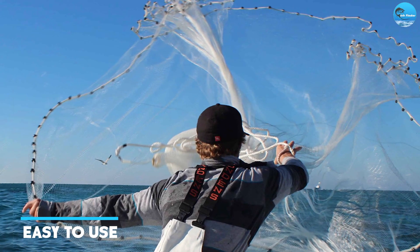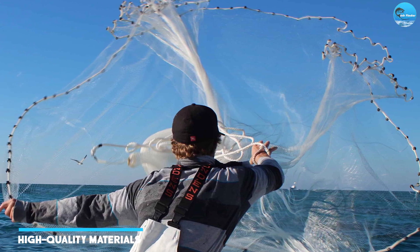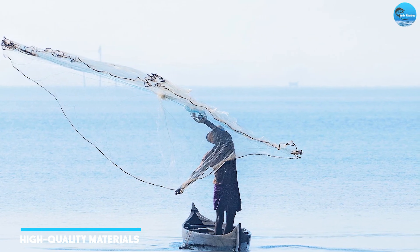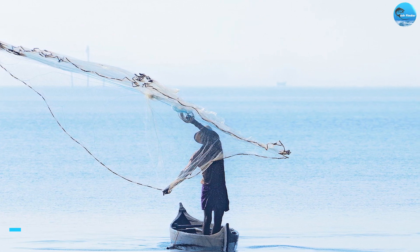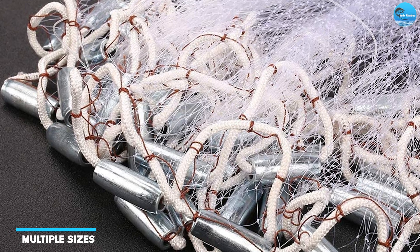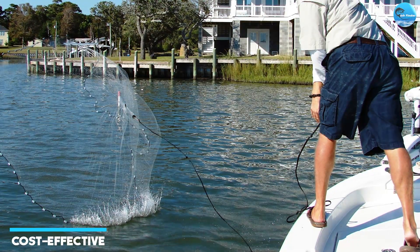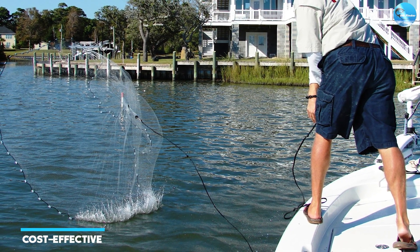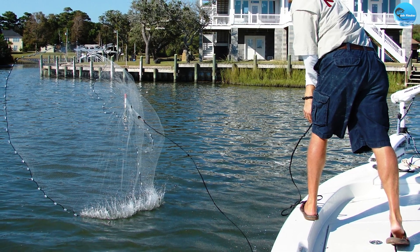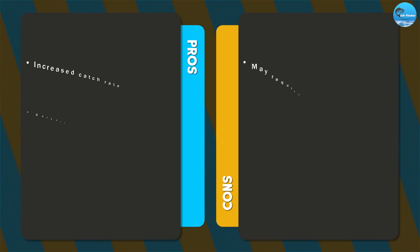The net is made using high-quality materials, ensuring that it is durable and long-lasting. The net's design allows for excellent performance when casting, making it easier to catch fish. The net comes in a range of sizes so you can choose the one that best suits your needs. It is reasonably priced, making it a cost-effective option for those who want a high-quality fishing net without breaking the bank. The net can also be used for a range of different fishing styles and environments, making it a versatile option.